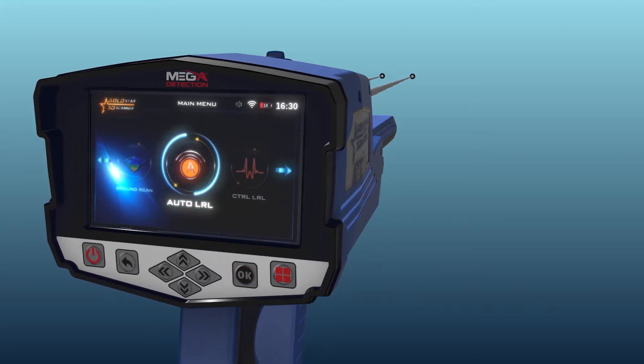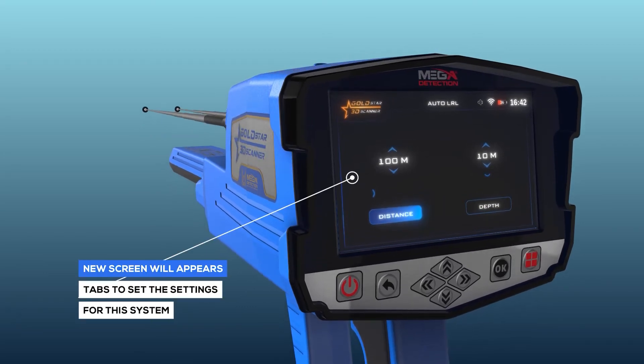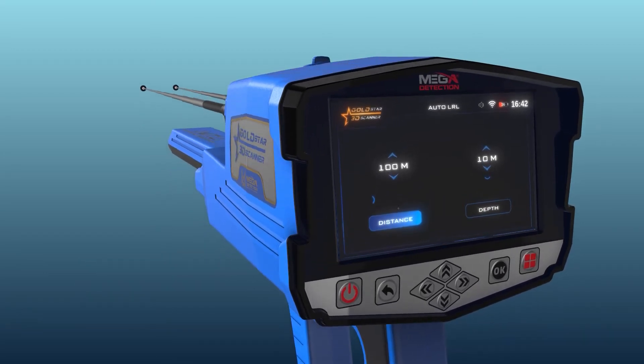After selecting the system, press the OK button. A screen will then appear which includes a couple of tabs to set the settings for the system.